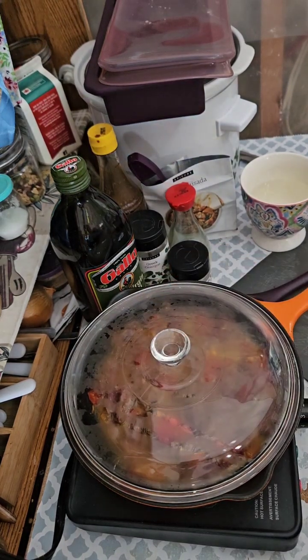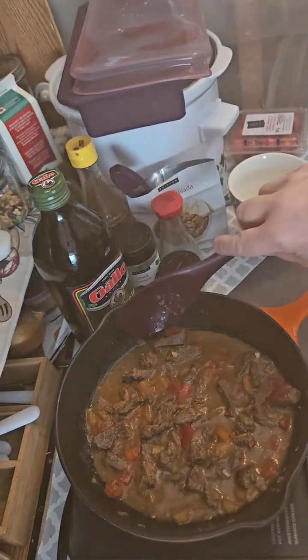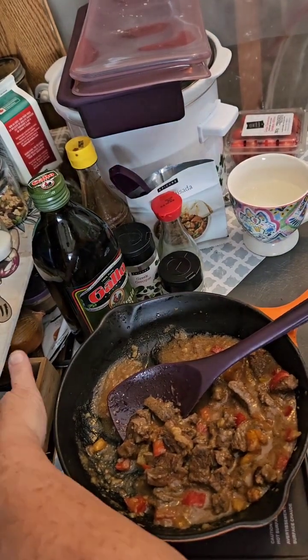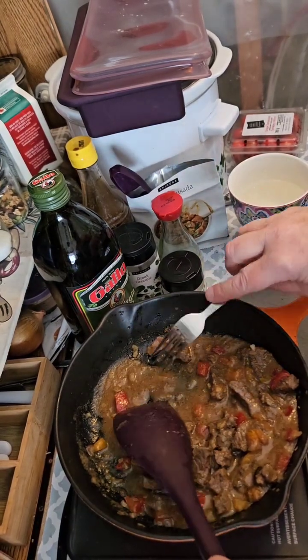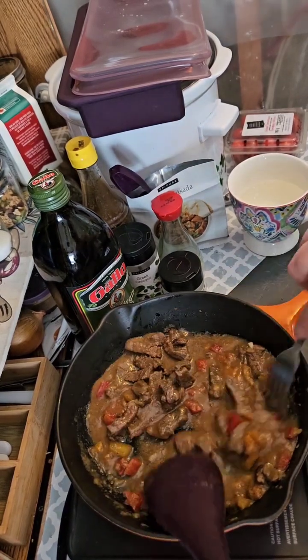I'll see you in a bit. Let's take a look — oh, doesn't that look absolutely delicious? I just want to show you this meat is fork tender. As you can see, it just breaks apart.